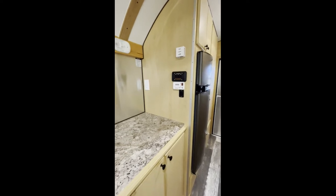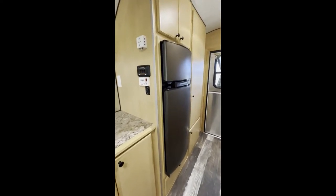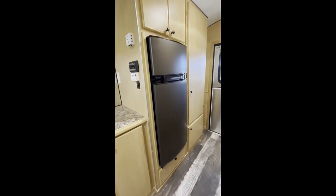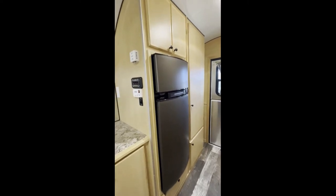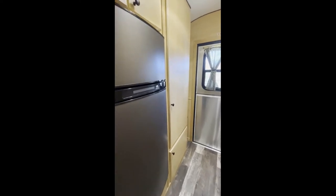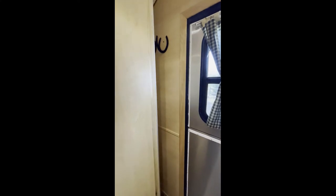He went with a smaller fridge — a 5.7 cubic foot unit — with a drawer underneath and a place for a microwave above. Then there's a good-sized closet.